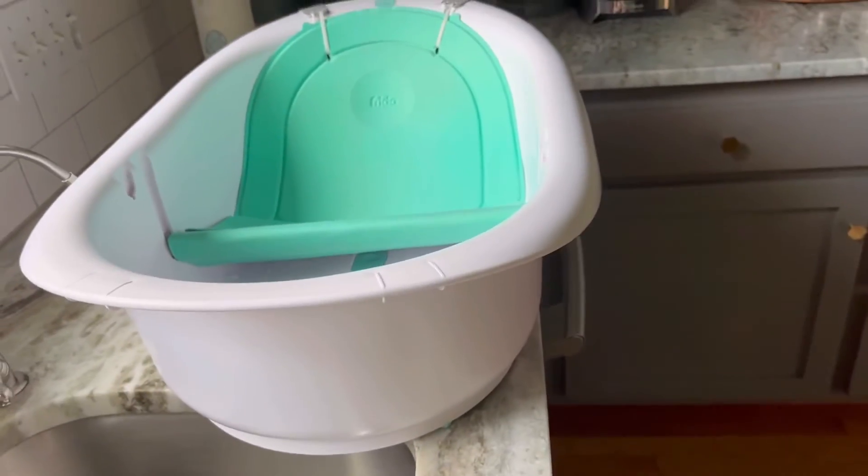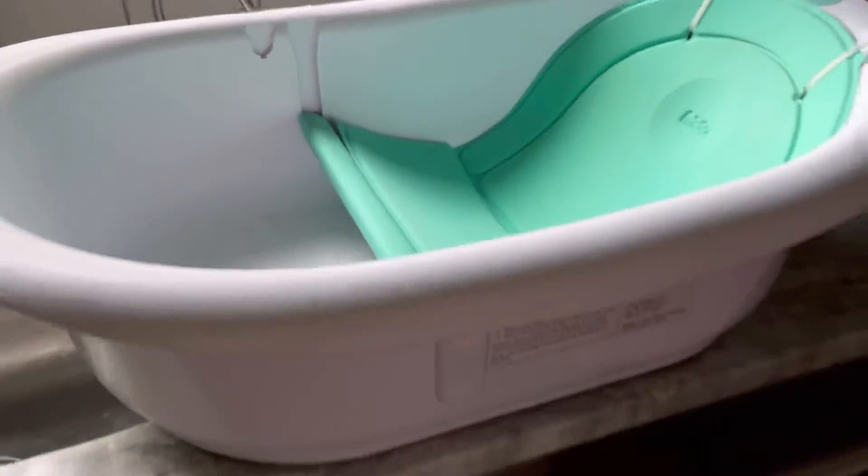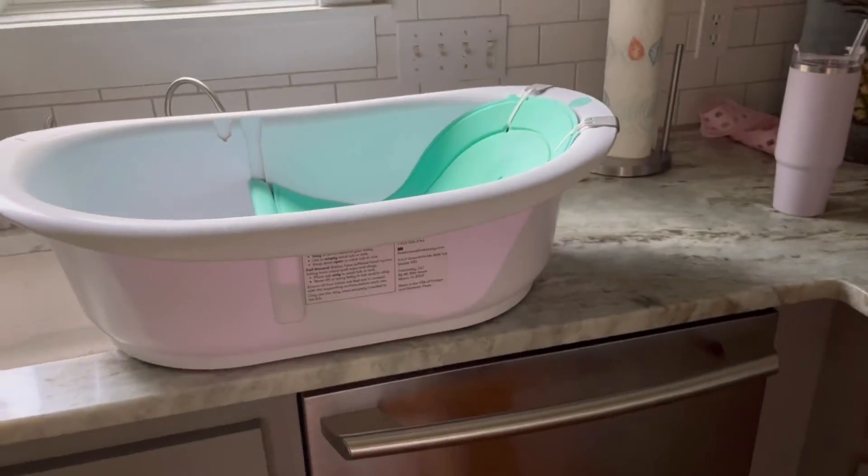I would say it's a great tub if you're looking for something you can just put right on the counter. It's worked out really well for us and we really like it, so I would definitely recommend it.